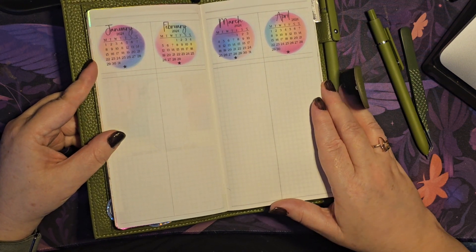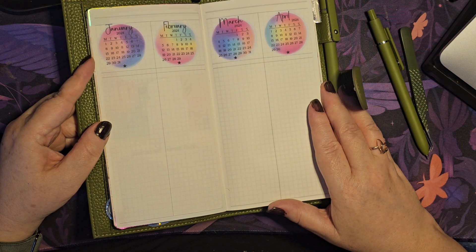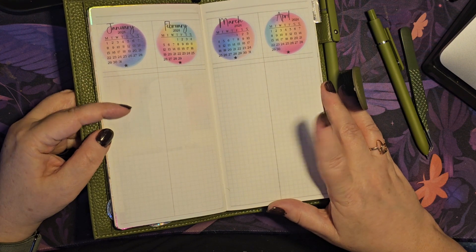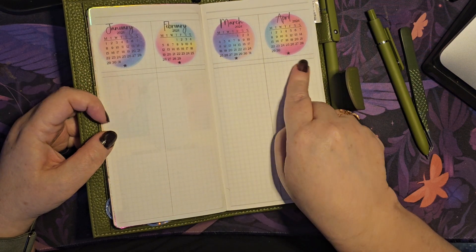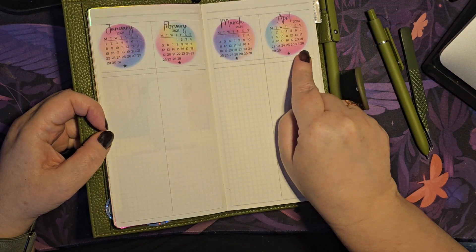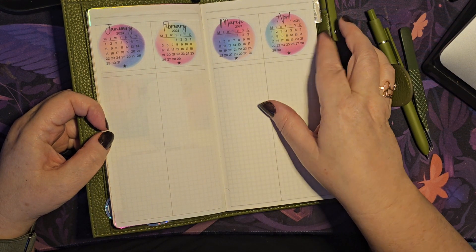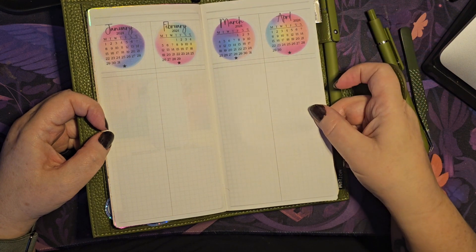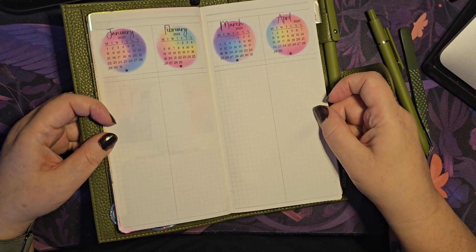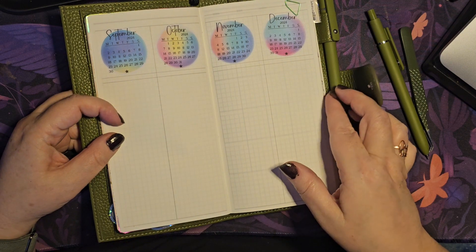This is kind of like my daily planner — the one that's going to be open on my desk, particularly when I'm back at work. The other one is a bit more journal-y. These bits are kind of like the yearly overview, and I added in these calendar stickers from my Rebel Ink advent — they worked really well on there. I was just playing around yesterday and thought, yes, that'll be perfect. So that's the full year there.